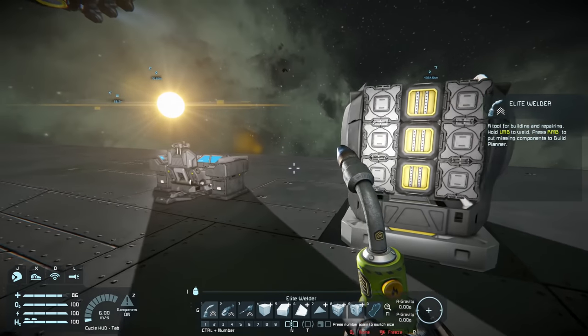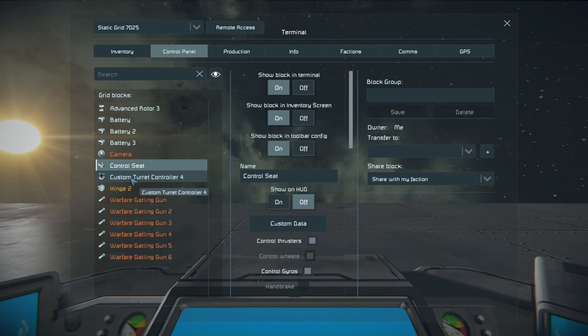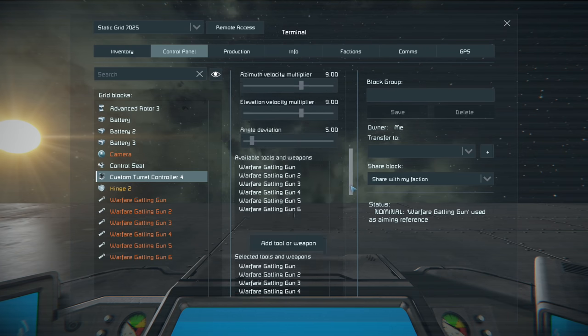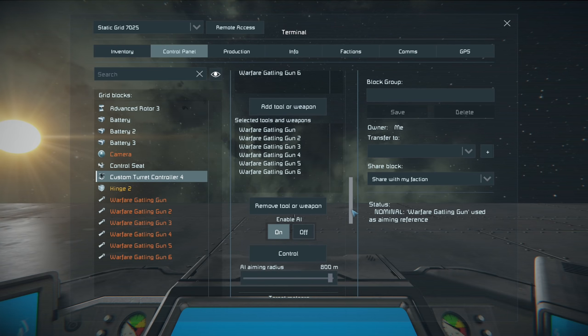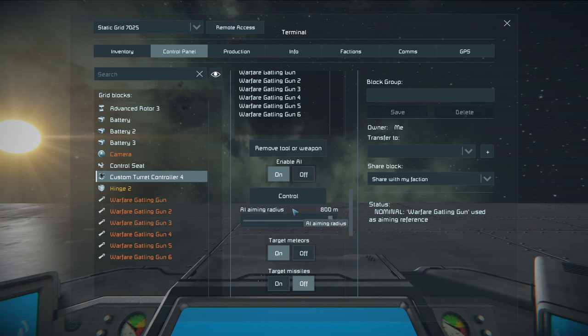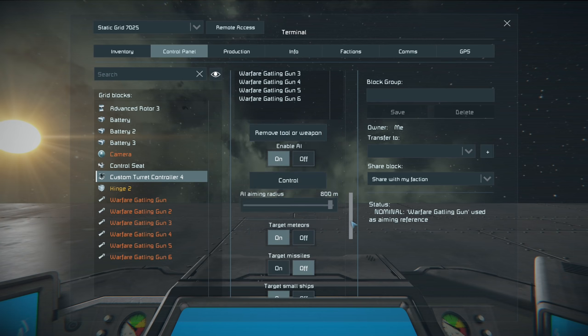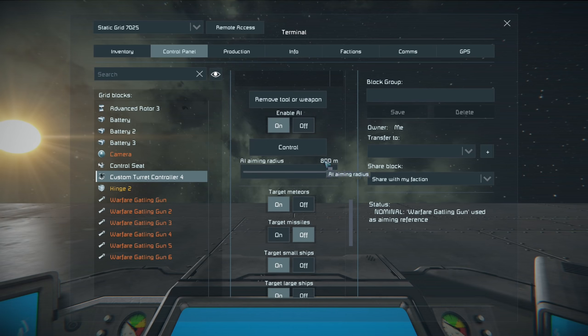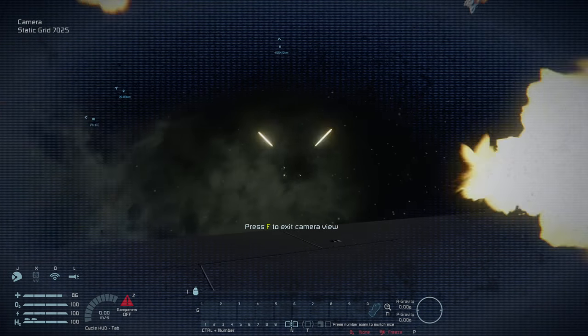Okay, so then we exit that console and enter the control seat. We go into the K menu, find our custom turret controller, and then we just hit control. Sometimes I have noticed that this button doesn't exist. If that does happen to you, then remove whatever you can see here — it says status nominal warfare Gatling gun used as aiming reference. So if you do not see the control button, remove the gun that is listed there, then re-add it again and then it will appear. That was one glitch that I kind of encountered, but hopefully you guys don't encounter it. And there you go — there's your gun.